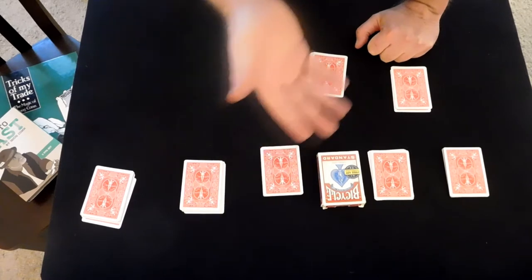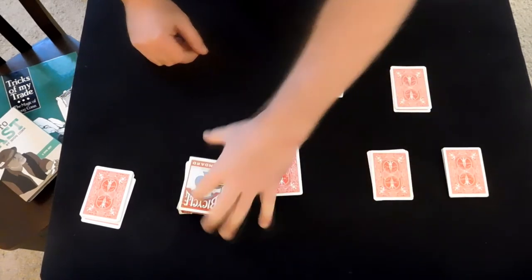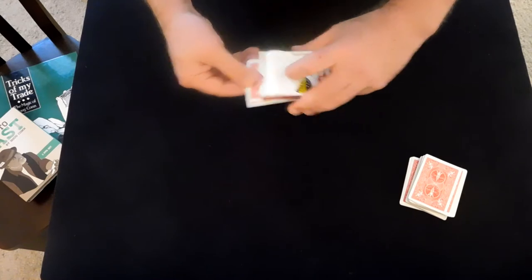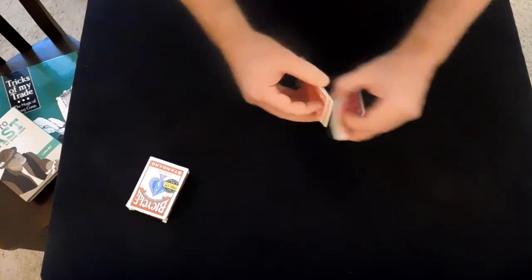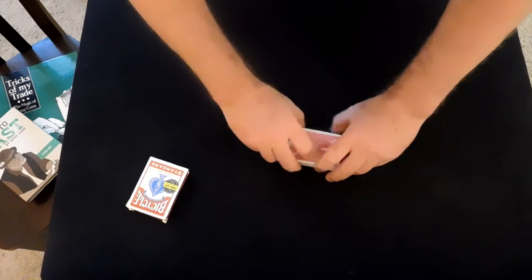The spectator then takes the box, picks it up, and places it on the packet that attracts them the most. These are gathered in any order, and then the card that the spectator chose is placed inside the box — kind of a prediction card, or a card of mystery. When I talk like that, it's dramatic emphasis. Oohs and ahs are appropriate.